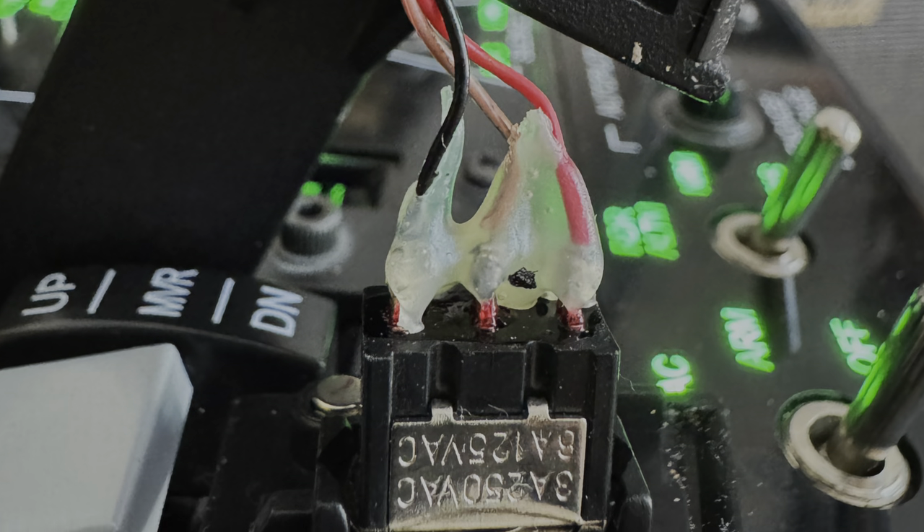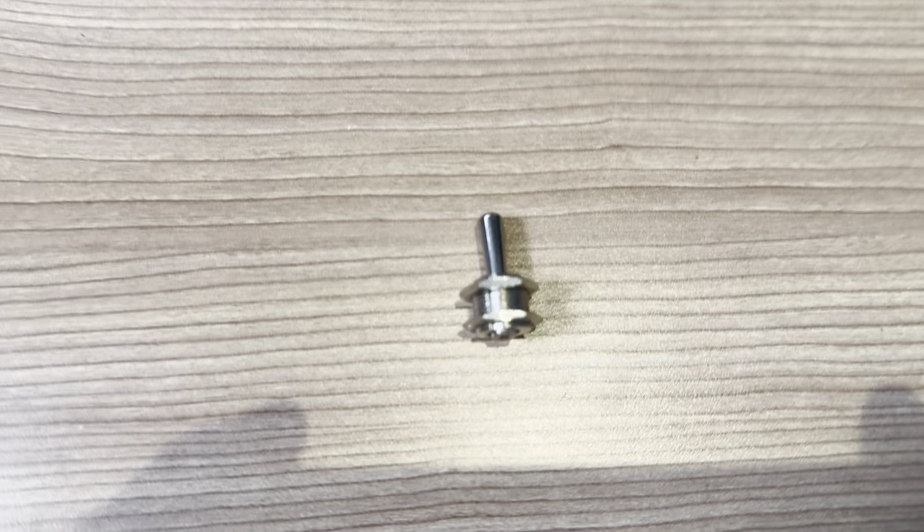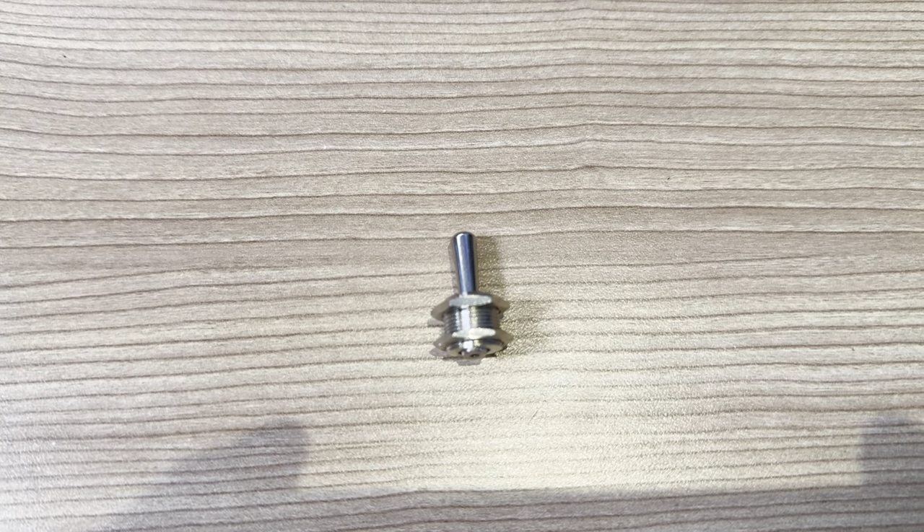So I went to open it up and then removed the switch. Here is the switch that I found — here is the top of it. There was a switch underneath; it was broken off, so I've not kept that here.